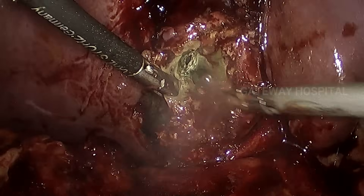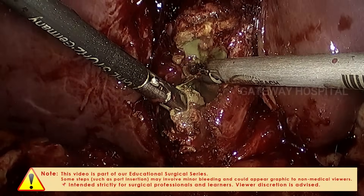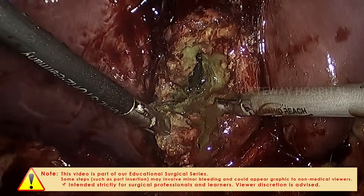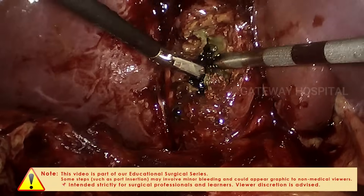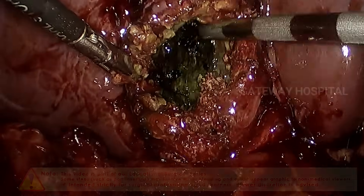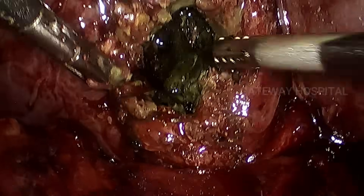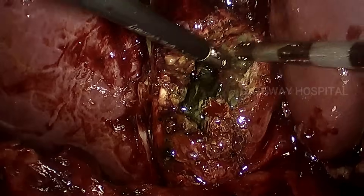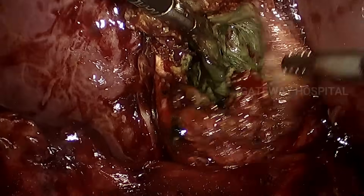Once divided, you can use suction to identify the depth of the infundibulum that is remaining. A main important point while doing this technique is you have to identify all the stones and carefully retrieve each and every stone without losing them in the peritoneal cavity. The suction nozzle dissects a plane between the gallbladder and the surrounding structures.